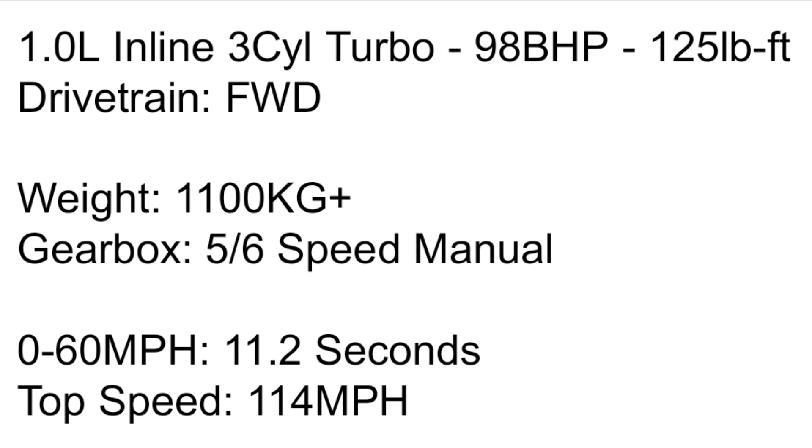The LPG engine had 10 more horsepower at 98 hp and a bit more torque at 125 pound-feet. It is of course front-wheel drive and weighed more than 1,100 kilograms. The gearbox situation is the same — I really don't know whether it's five or six-speed. 0-60 is 11.2 seconds and the top speed is 114 mph.